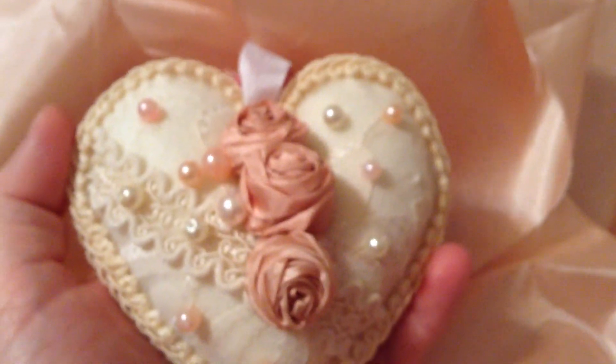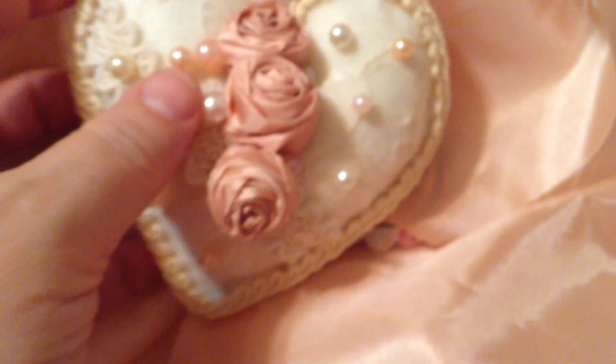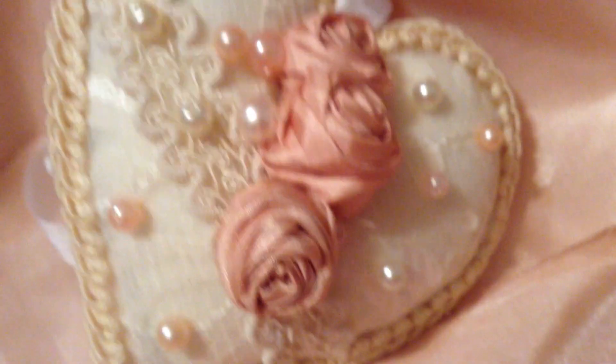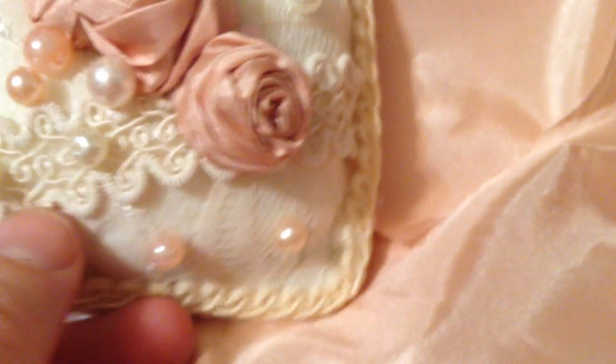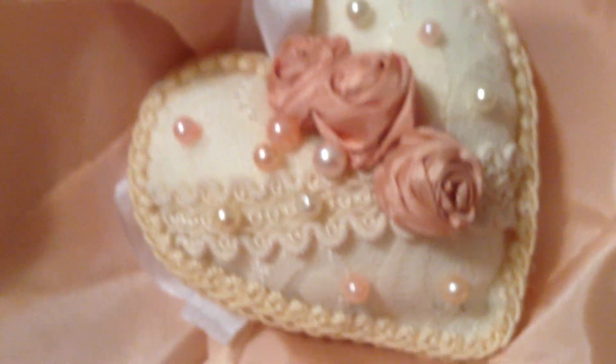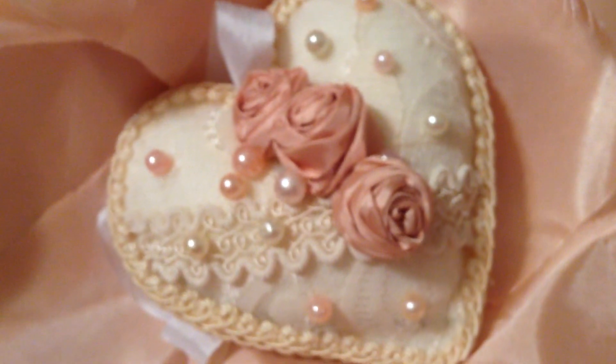I cut the felt out in the shape of a heart, which you can see by my hand is a significantly nice size. I call them heart sachets, but of course the person can certainly use it as an ornament if they like. This size and half this size smaller I like calling sachets.